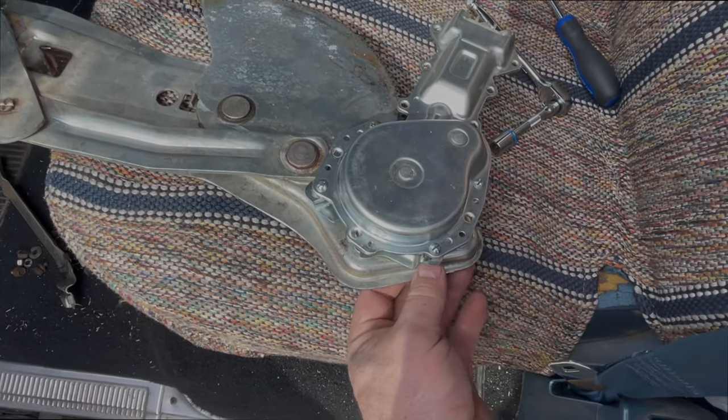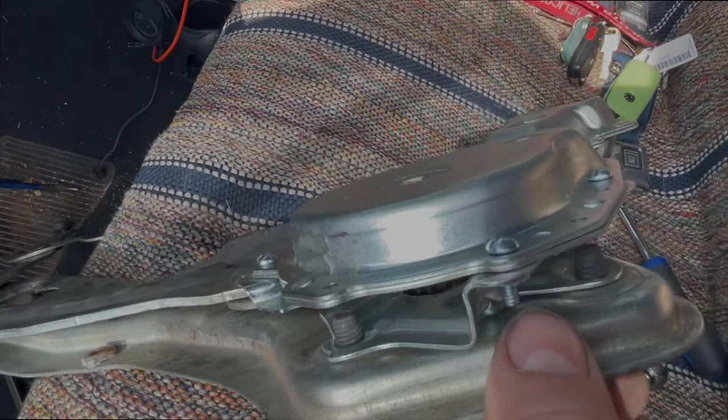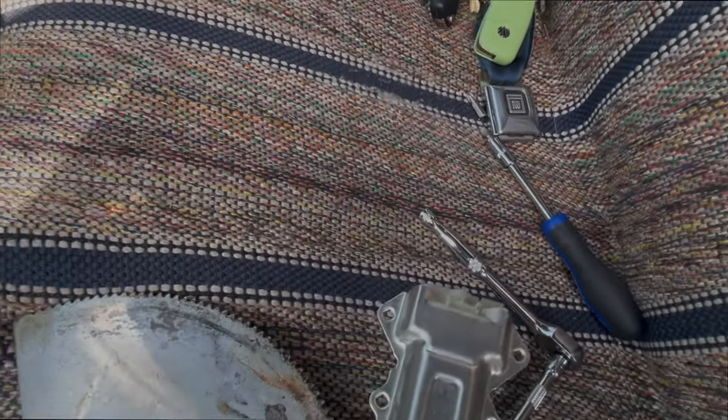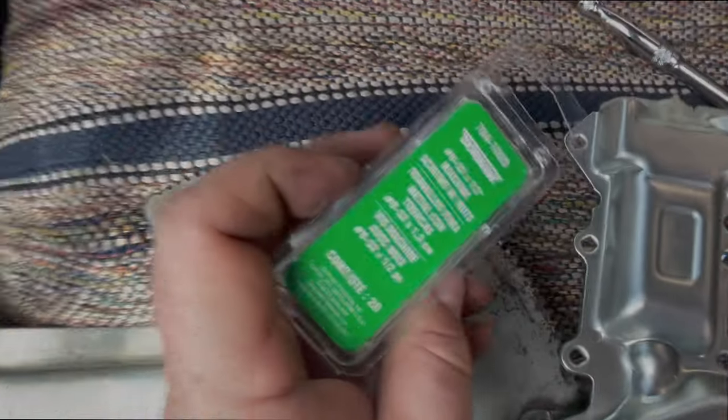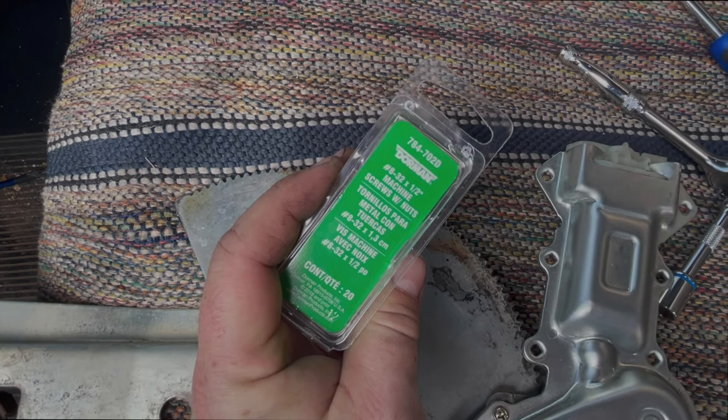After much searching, my hypothesis is that it escaped right out of that hole right over there — bummer. I ran down to O'Reilly's and got some hardware. I would have liked to get some lock washers but they didn't have any in this size. What I ended up using was these screws — they're 8 by 32, half-inch long machine screws with nuts. It was like three and a half bucks.